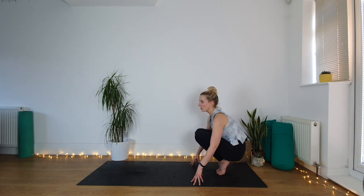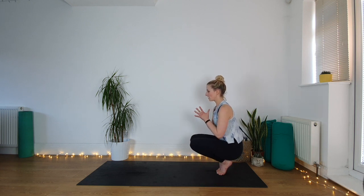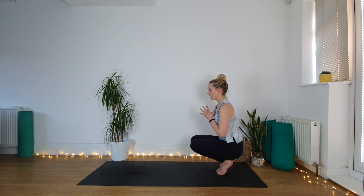Little balance challenge now — forget it being perfect, you might come out, you might have to put hands down. It's not about perfect, it's about practicing. Hands come up to your heart in prayer and just find this balance on the tiptoes. Feel like you're trying to squeeze your ankles in towards each other, the heels in towards each other. If you want to challenge yourself, you can always look up to the ceiling and see if you can maintain that balance.